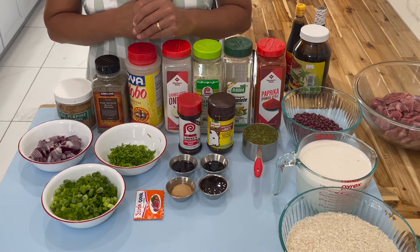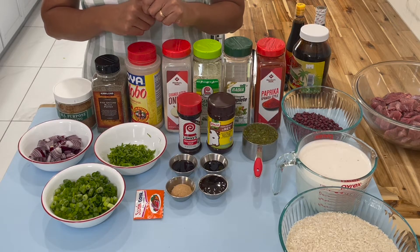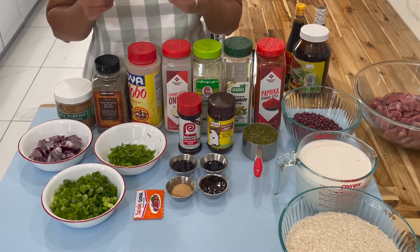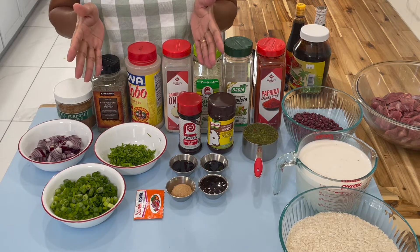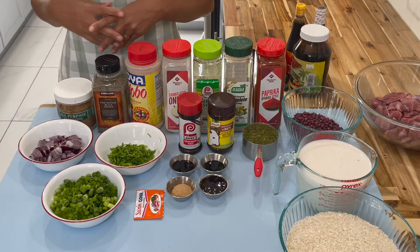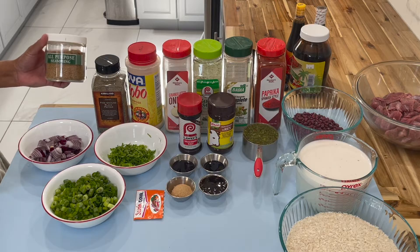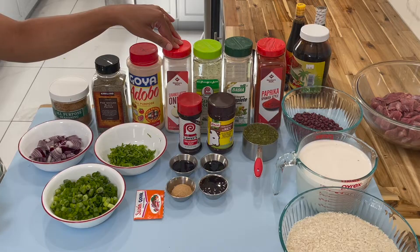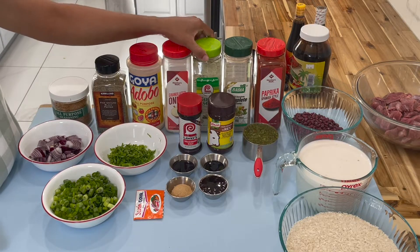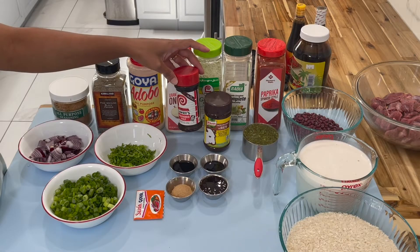Hi everyone! In today's video we will be making beef cook-up rice, and our aim today is to make that nice loose version of beef cook-up rice, not the wet one. For my dry ingredients I have some all-purpose seasoning from the Chief brand, black pepper, adobo, onion powder, garlic salt, complete seasoning, and paprika.